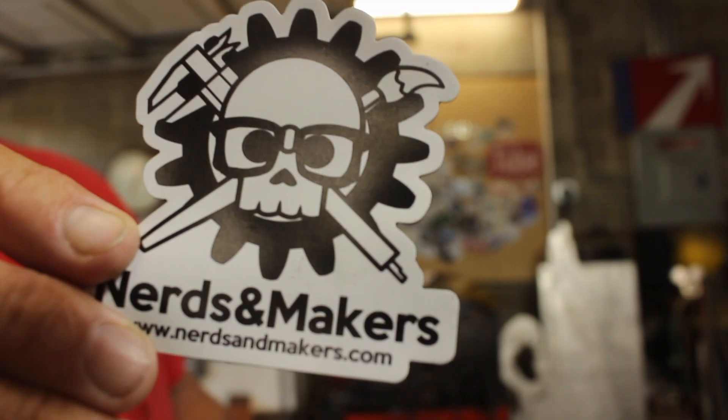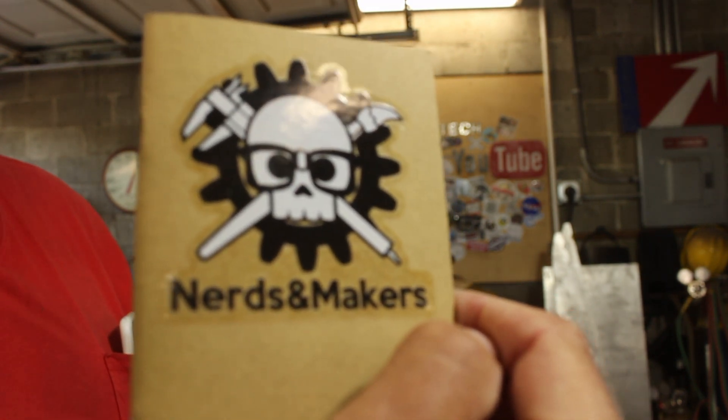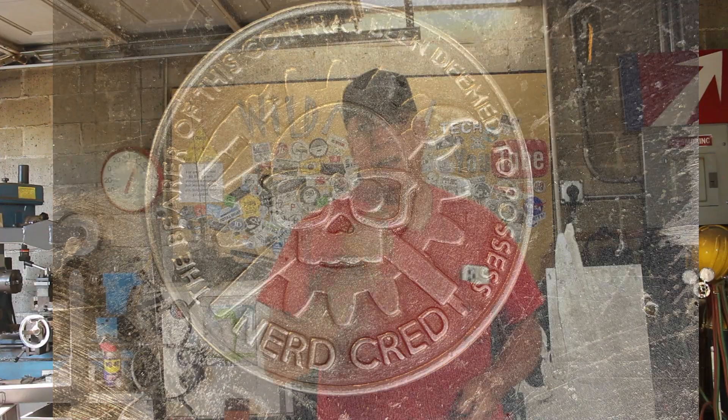Before we get started, I got a sticker shout-out — it's for Nerds and Makers. They sent me a pretty sweet pack of swag: a couple of stickers, a refrigerator magnet, a notebook, and best of all a new challenge coin. I like that.